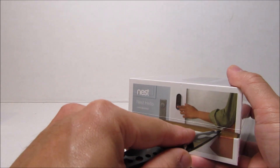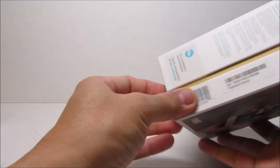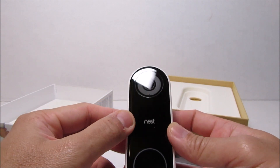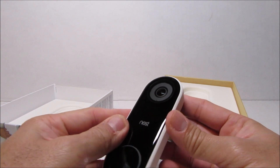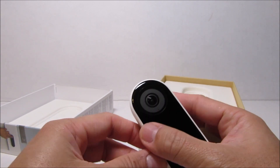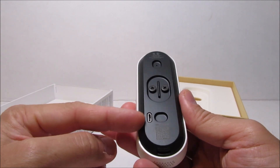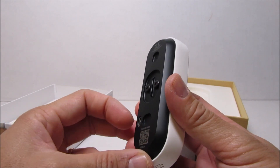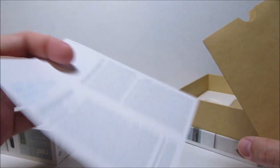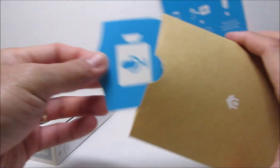So let's open this up. We have the doorbell camera itself, which looks pretty nice — camera on top and doorbell button on the bottom. It has a pretty good sounding click when you push it. On the back are two screws to connect your doorbell wires, and it also has a micro USB slot. You can see the speaker holes at the very bottom. What else is inside the box? We have some paperwork, or lack thereof, and we have a little sticker.